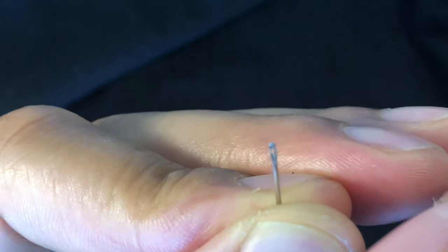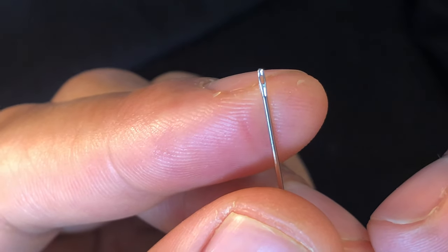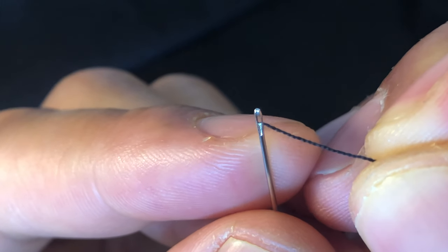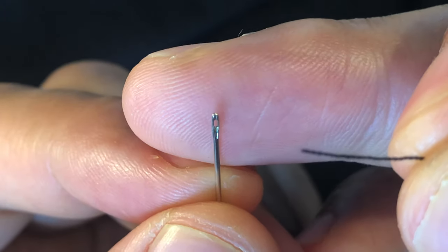Today, I'm going to attempt to thread a needle. Right here, I have a needle for sewing, and I have a piece of thread. Now I'm going to try to take the thread and go through the loop so I can sew something together.